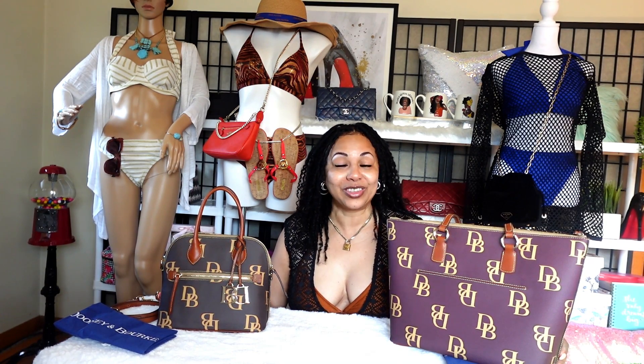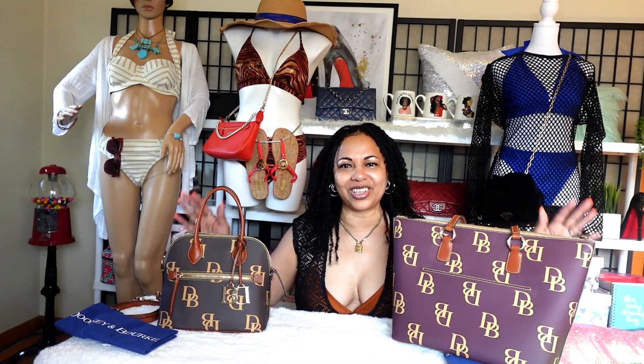I hope you girls enjoyed this video today talking about these two lovely bags. I will be back on camera to talk about more Dooney & Burke contemporary style bags. Remember to like, comment, and subscribe to my channel. I love you guys — I'll see you in tomorrow's video, bye!